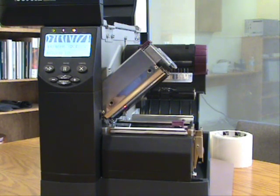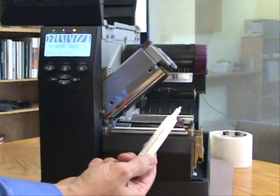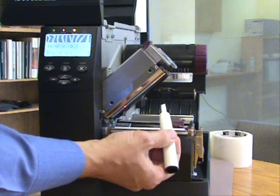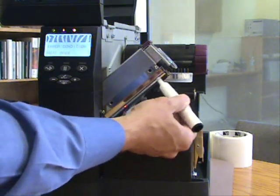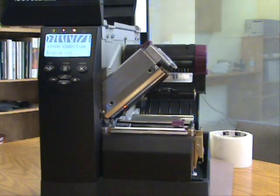There are two different ways that you're able to clean this. One would be with something like a cleaning pen that has isopropyl alcohol or some type of citrus cleaner for removing any type of adhesive, glue, dirt, or residue.